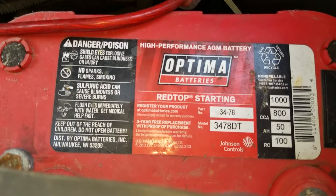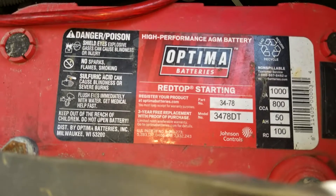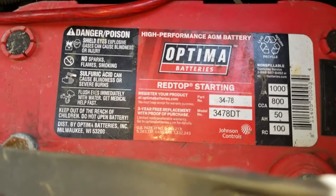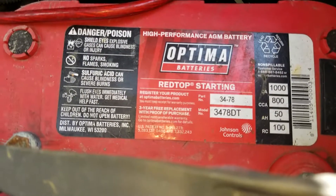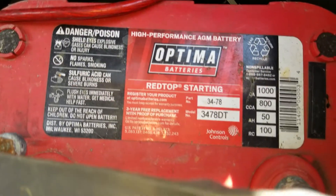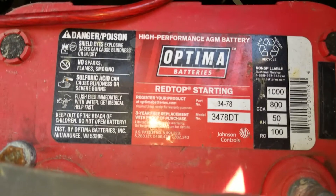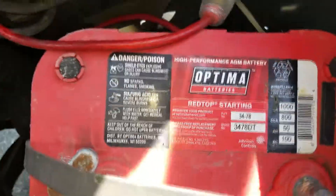800 cold cranking amps is about 250 over what the vehicle needs. I've had this battery for six years — this is the third vehicle that it's been in. When I originally bought them, I had two: one was 800 CCA, the other was 1,000 CCA. The 1,000 CCA one got stolen, but I still have this one.